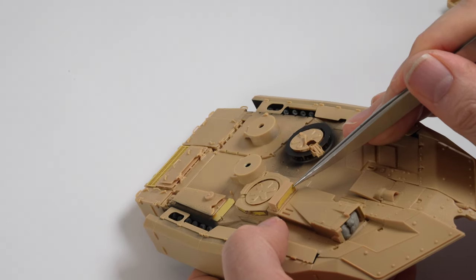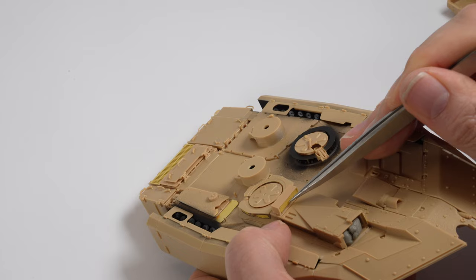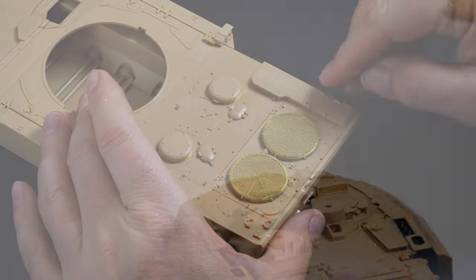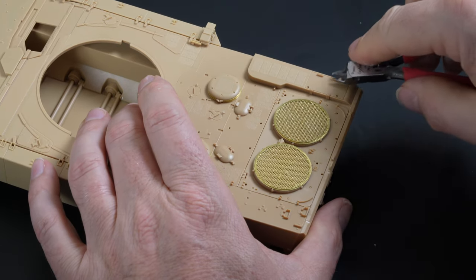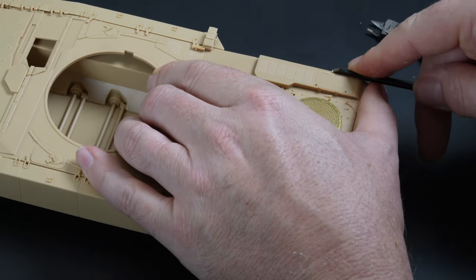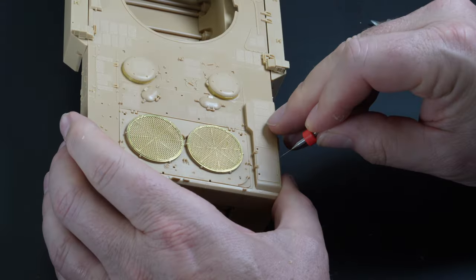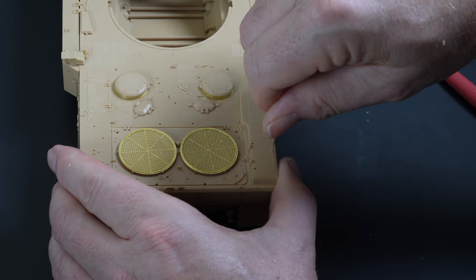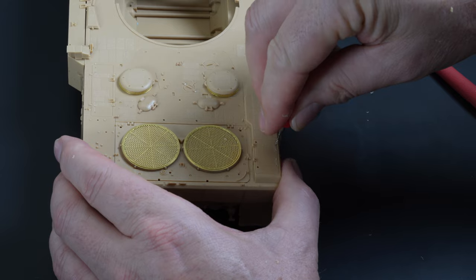Maintaining the clear part is optimal, although not always possible, but I wanted to try something with these periscopes so they were prepared for paint. One thing I'd neglected to do was remove the moulded grab handles around the hull. I'll replace them at a later date with a section of copper wire, but removing them at this stage will help give me a flatter surface for the masking project. The hole positions were drilled using the marks from where the moulded versions were removed, giving me locating points once the base layer of paintwork is masked and sprayed in place.